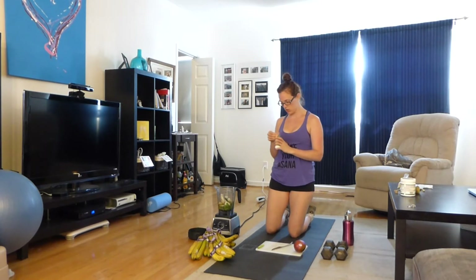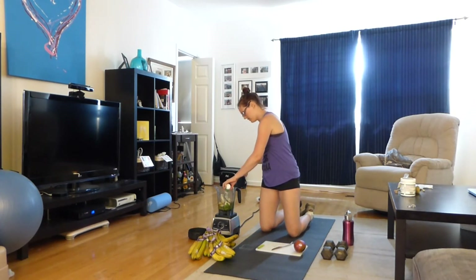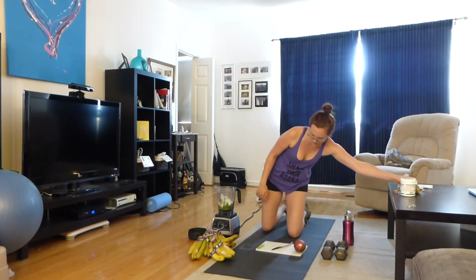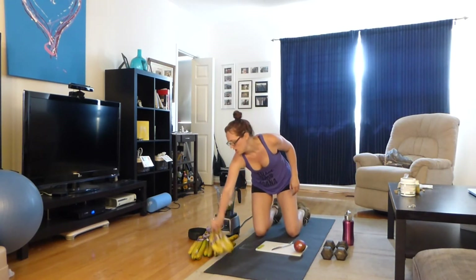I'm going to add this little organic soy probiotic shot. I usually get my probiotics from fermented things like kombucha, kimchi, and miso, but those can be hard to find at a regular supermarket, so I'll go for a fermented soy probiotic shot. It looks pretty gross but it tastes not bad — it tastes like yogurt.